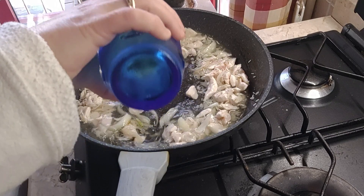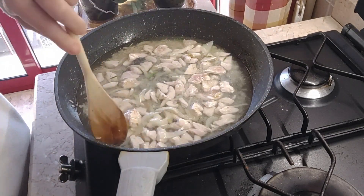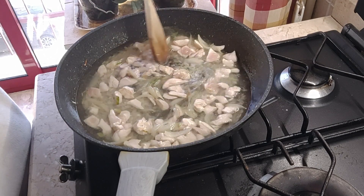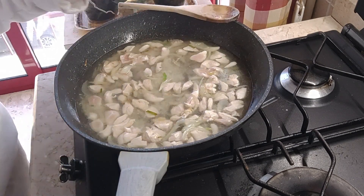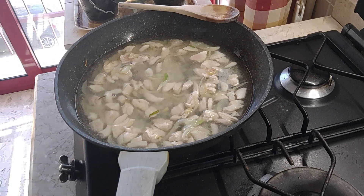Mettere un bel bicchiere di acqua e un po' di sale.